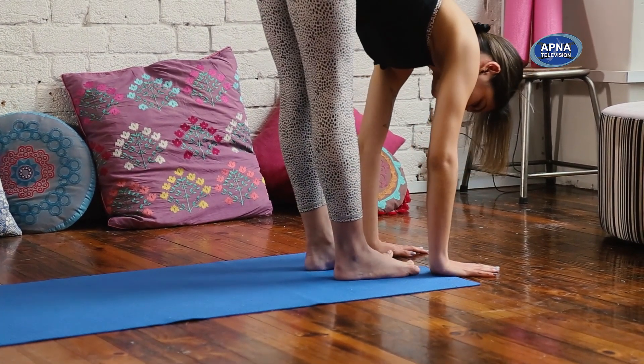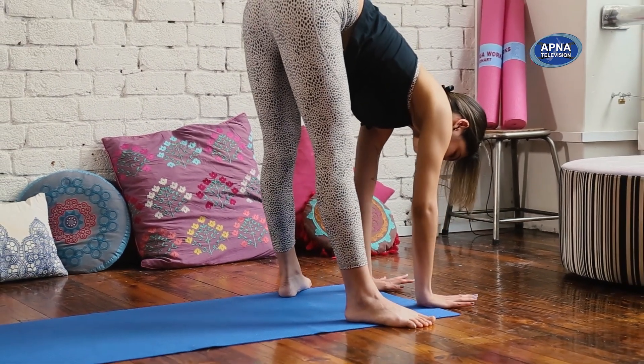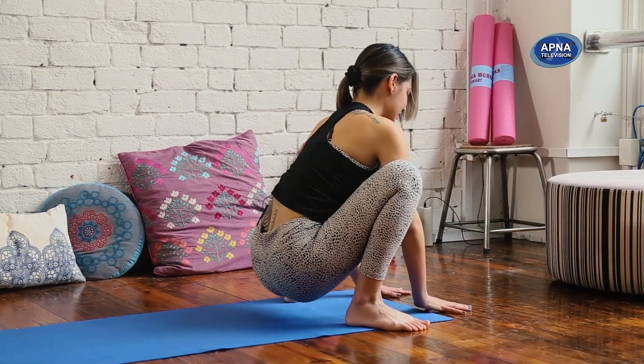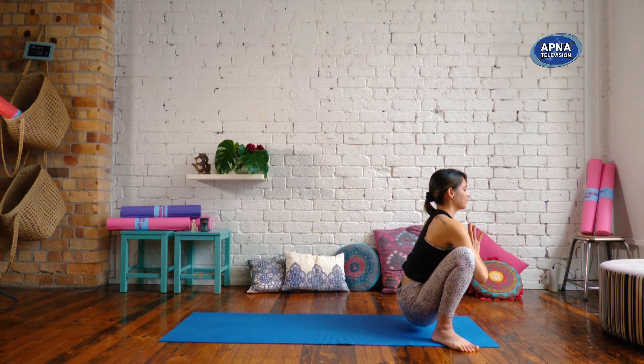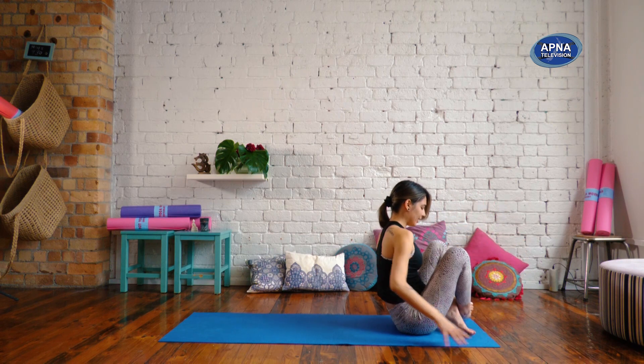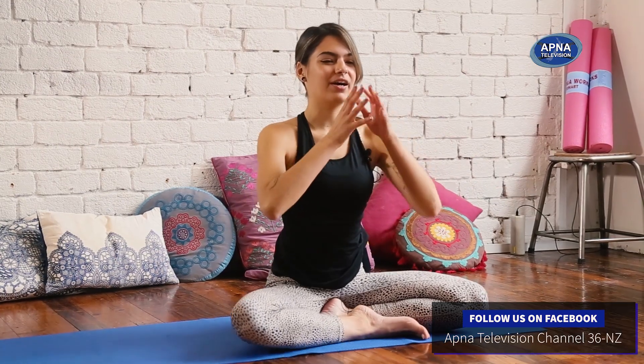Slowly release. Begin to walk your feet about mat width apart with your heels in and your toes out. Bend into the knees. We'll find a yogic squat — malasana. Bring your hands to your heart center. Using the elbows to open up through the hips. And then slowly let's release the hips down, and once again come into that comfortable seat on your mat. Hands back to your heart.